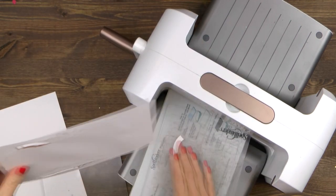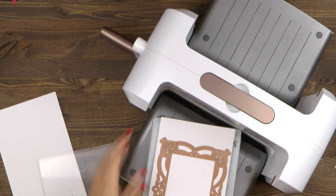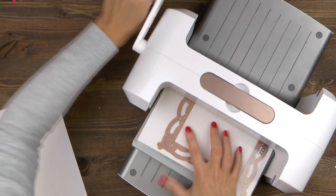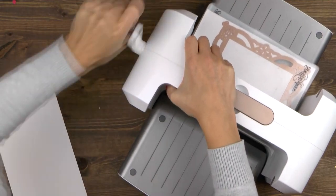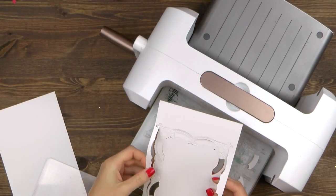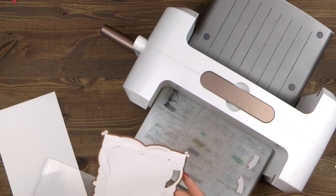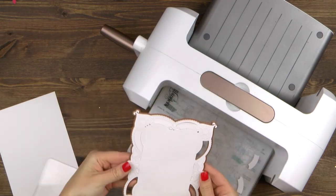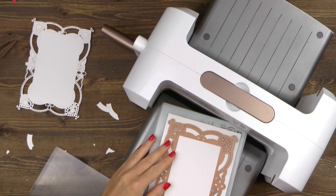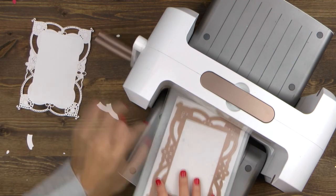Since this is such a detailed die, I have found that it's better to use thinner cardstock. I personally love to use 110 pound cardstock for my card bases, but for this element — which will make the base of my card — I'm using 80 pound cardstock just to make it easier to cut. And I'm going to run this through my die cutting machine, this is the Platinum machine, twice.